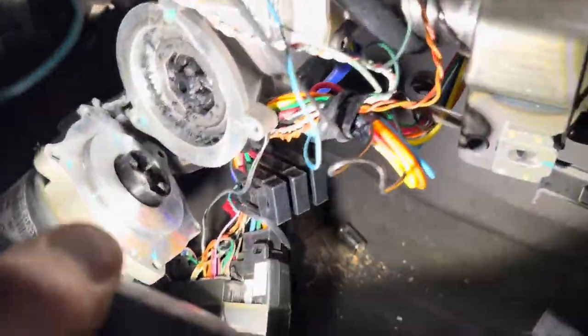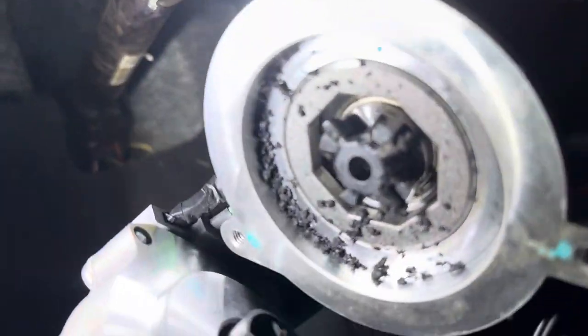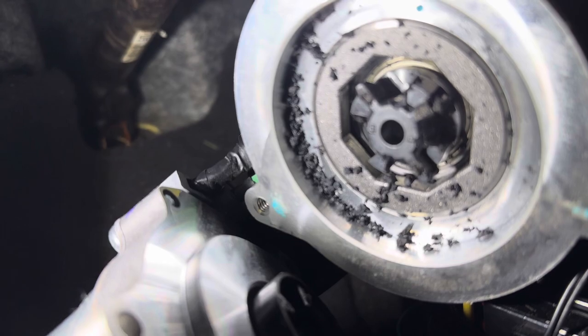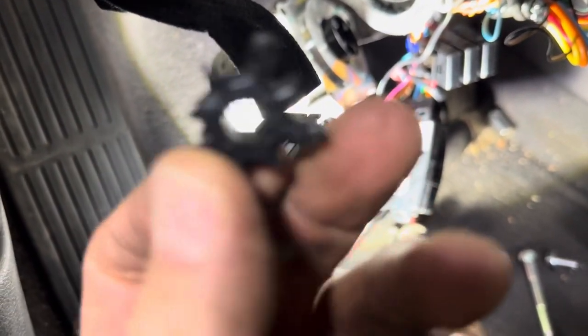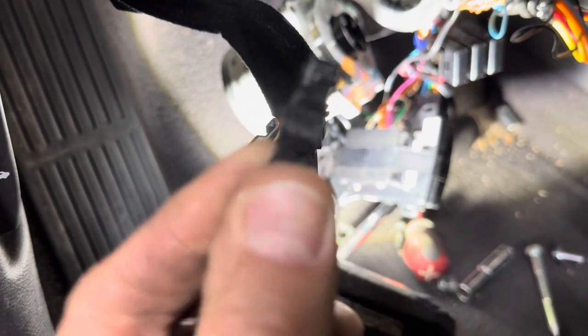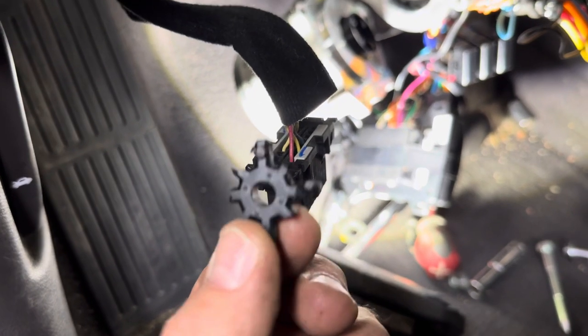Just leave the column partially in like this — don't take it all the way out. I'm also working on an aftermarket remote start. Check this out — that's our problem. The little wheel in here is just falling apart. There is a coupler — I'm going to take it out and show you. This is the coupler right here. This coupler just falls apart.